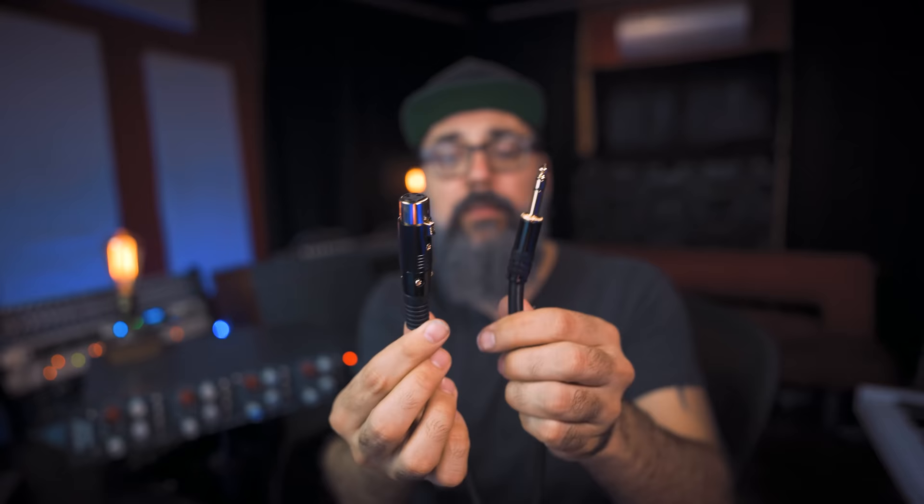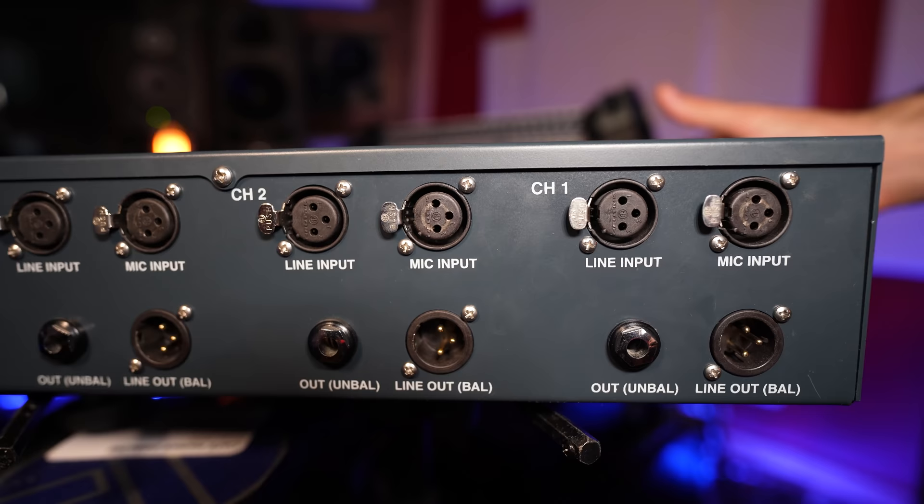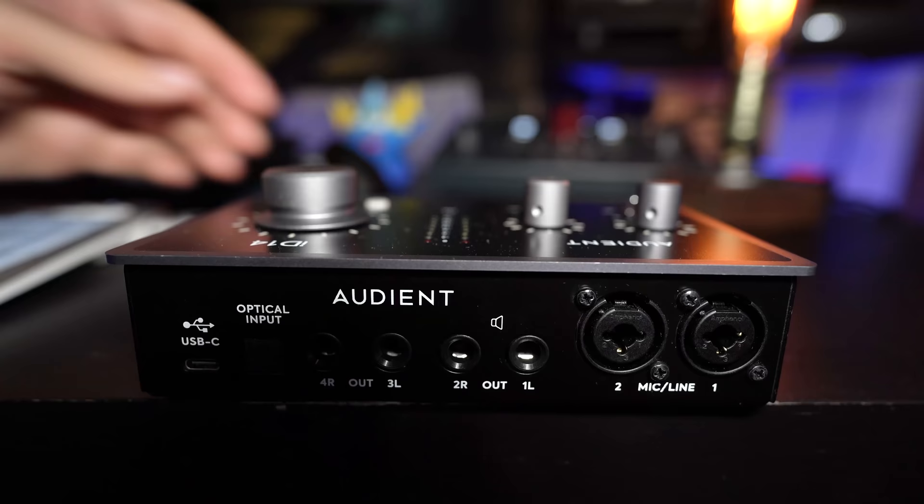What I do to connect external preamps is use a female XLR to TRS cable. I connect that to the back of the preamp and straight into the combo input on the interface. This way the interface detects the TRS cable and switches that input to line level.